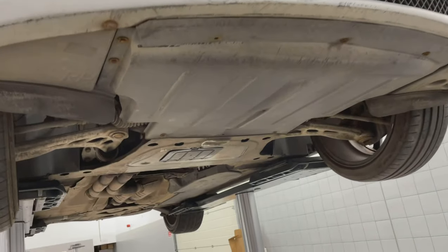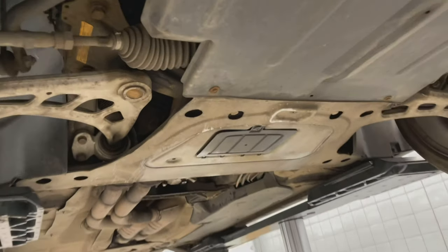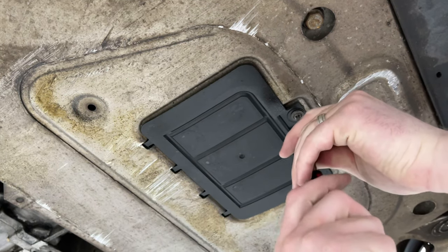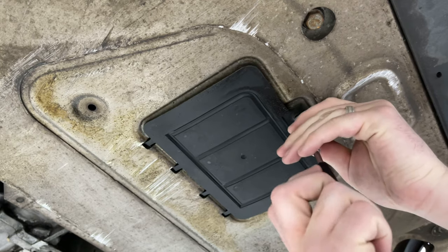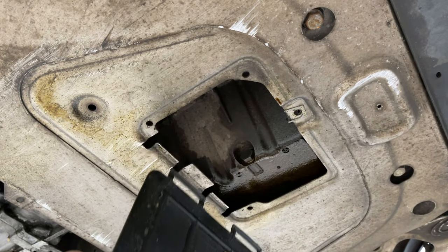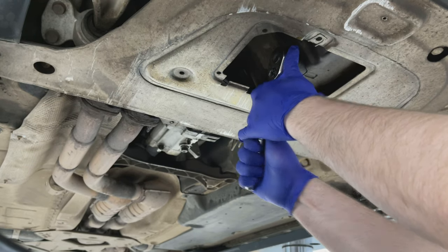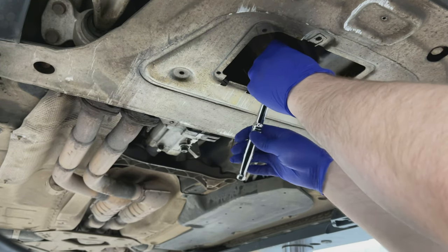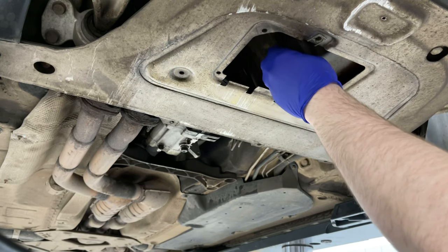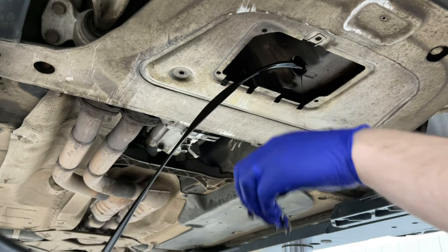Next we need to jack up the car so we can get underneath. Once underneath you'll find a small trim panel covering where the oil sump plug is. You'll need a flat-tab screwdriver to remove the screw. Loosen off the sump plug with a 17mm socket and then remove the drain plug by hand. It's quite a long thread — make sure you've got something underneath to catch the oil.